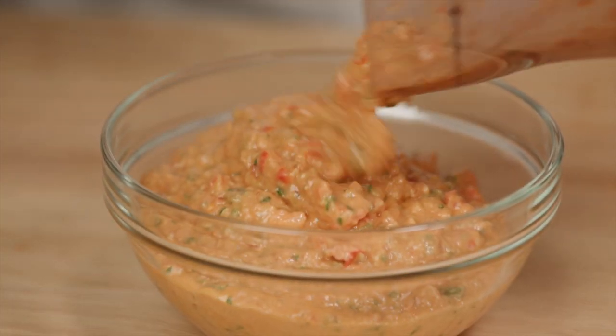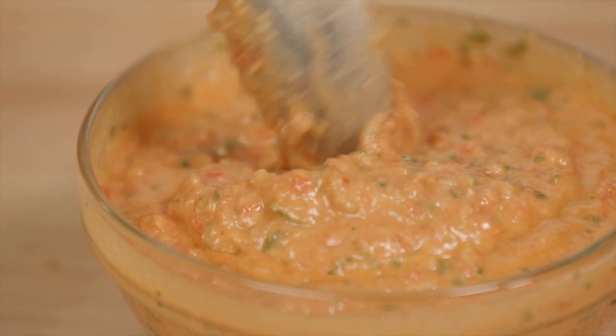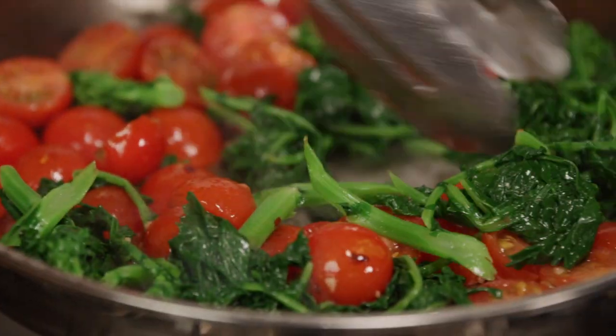This pesto alla trapanese is delicious spread on a sandwich or with pasta, like I'm going to show you here. Here I have blistered tomatoes and sauteed broccoli rabe in my saute pan.